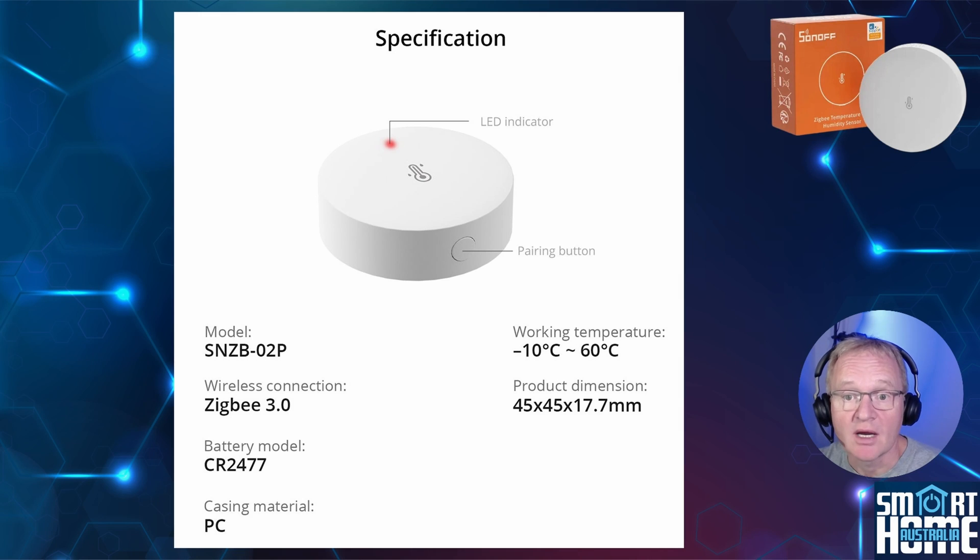The O2P is made from good quality plastic. It's unclear if it's UV resistant, but I've had mine outside in a covered, partially shaded area for four months and it doesn't seem to have discoloured. The device is circular, 45 millimetres across by 18 millimetres deep, weighing 15.5 grams, and feels well engineered with respectable tolerance gaps. It has a pairing button on the bottom and an air vent at the top.